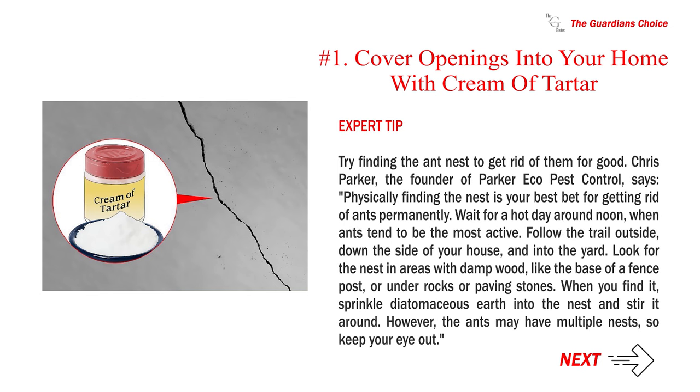Expert Tip: Try finding the ant nest to get rid of them for good. Chris Parker, the founder of Parker Eco Pest Control, says: Physically finding the nest is your best bet for getting rid of ants permanently. Wait for a hot day around noon, when ants tend to be the most active. Follow the trail outside, down the side of your house, and into the yard. Look for the nest in areas with damp wood, like the base of a fence post, or under rocks or paving stones. When you find it, sprinkle diatomaceous earth into the nest and stir it around. However, the ants may have multiple nests, so keep your eye out.